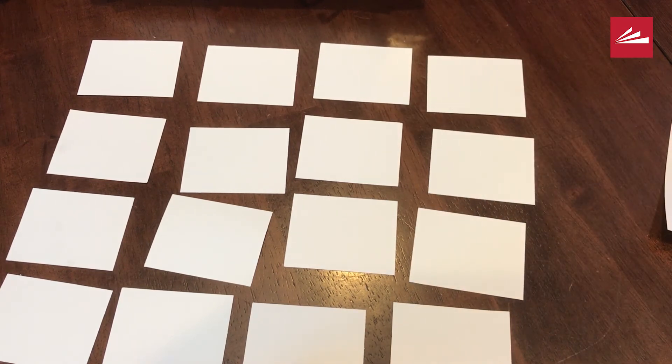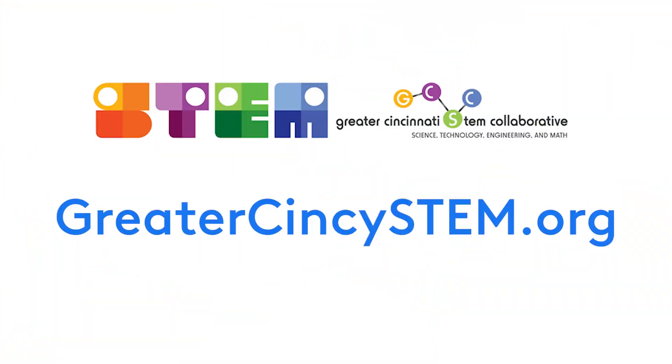Have fun playing. Thanks for watching. Bye. This video was produced in partnership with the Greater Cincinnati STEM Collaborative. For more STEM activities, visit greatercincistem.org.